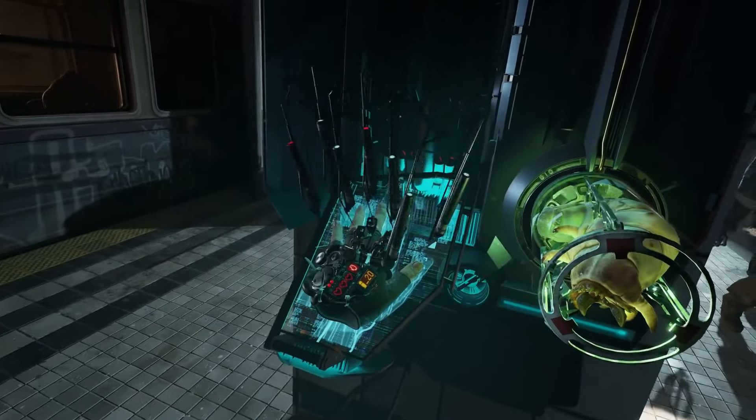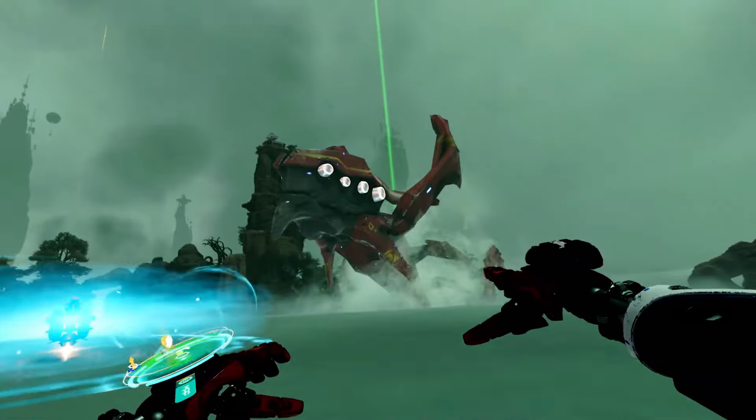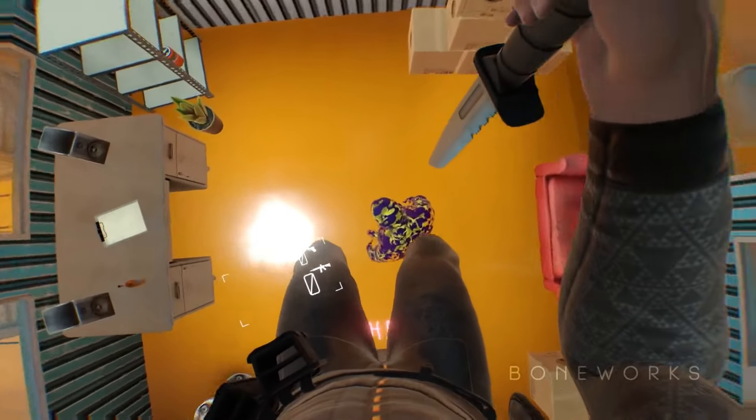I love to see people getting gaming PCs to be able to play the amazing PC VR titles that the Quest 2 simply cannot run natively — things like Half-Life Alyx, Stormland, Asgard's Wrath, Boneworks, and so many more.